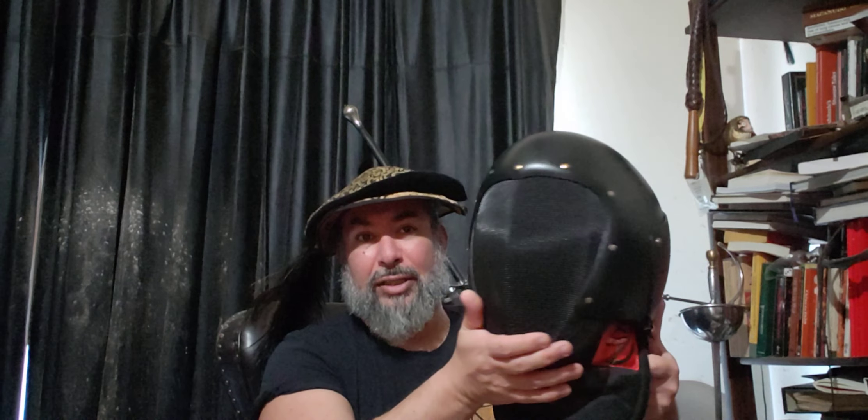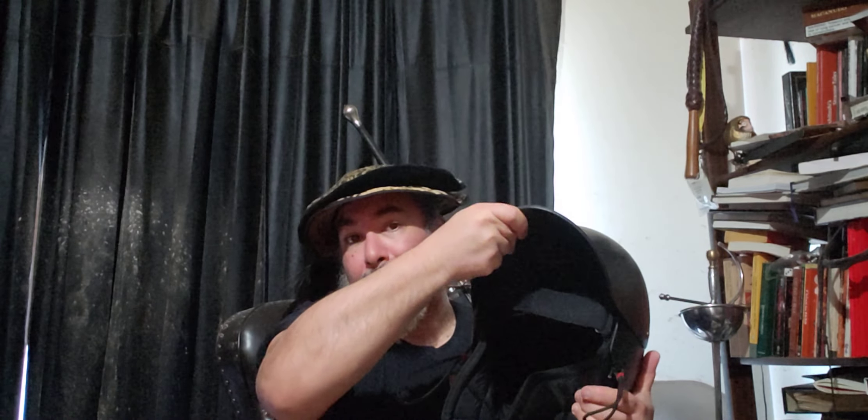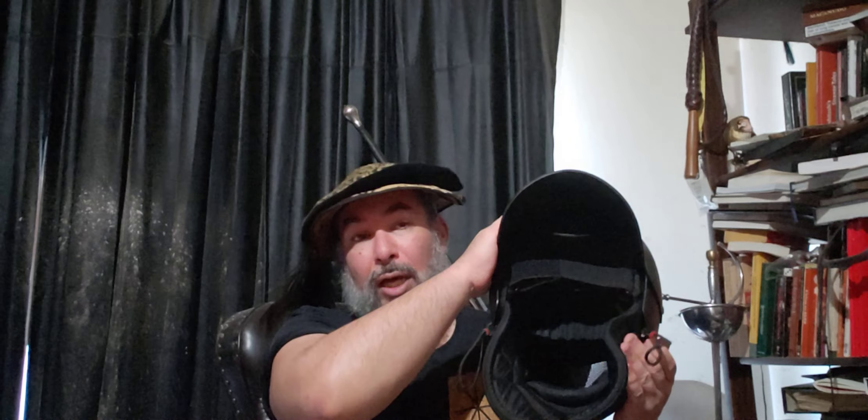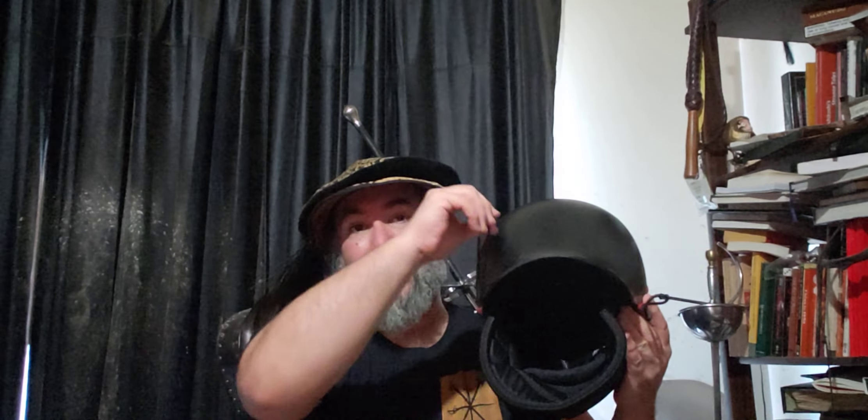I have to say, I really do like this mask. I find it fairly comfortable, and it is very solid. What happens — and it's very confusing by looking at the pictures — is you have a clasp at the back of it. Once you undo that clasp, you can lift the back of the mask up, and that gives you enough space to put your head in. It does have a strap inside, so it's very much like a conventional mask, but it has that hard plate on the exterior. You simply close it down and clasp it shut.